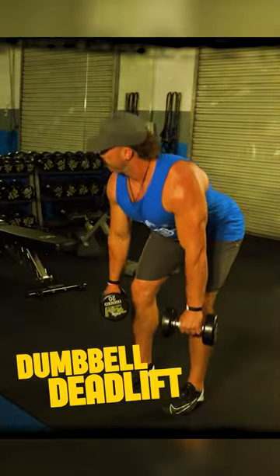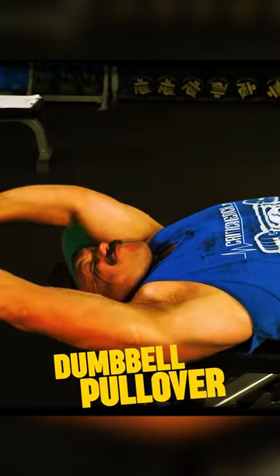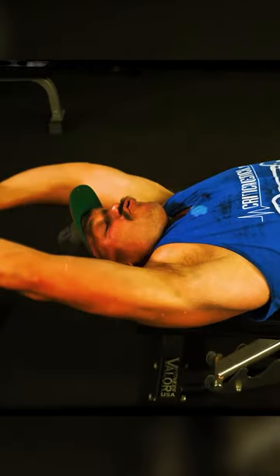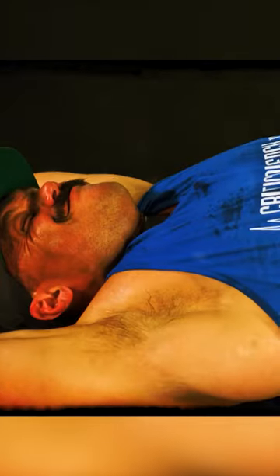Our first exercise in this dumbbell workout for back is going to be a dumbbell deadlift. I'm trying to really move the load through my lower back. As I'm overarching and really stretching and getting down to the bottom here, this is when your lats are really forced to stretch, and it's just driving all the blood, all the nutrients, and all those essential things that are going to drive the muscle growth into those lats.